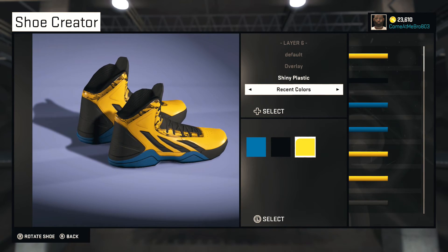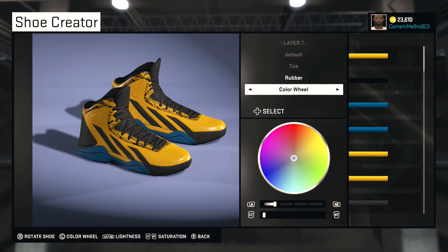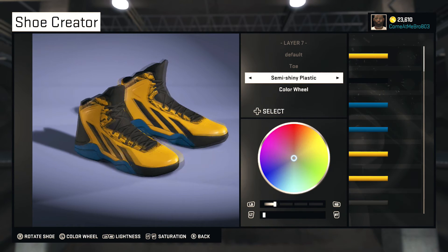Do a 360 view of the shoe so far — it looks good man, it looks good.